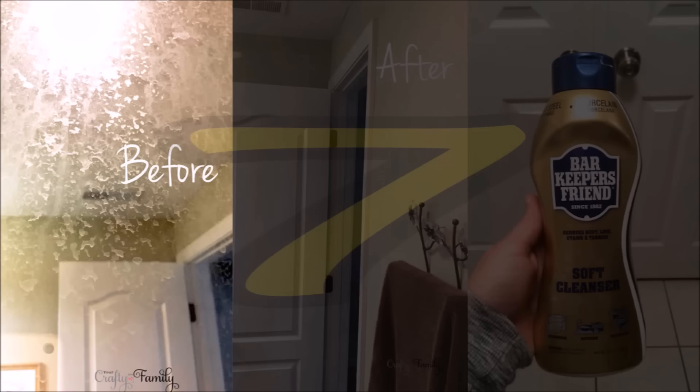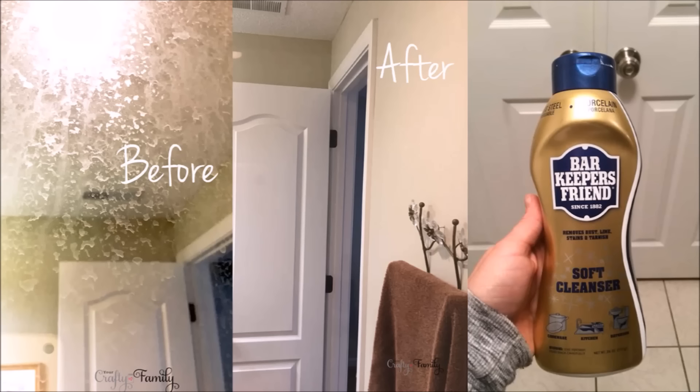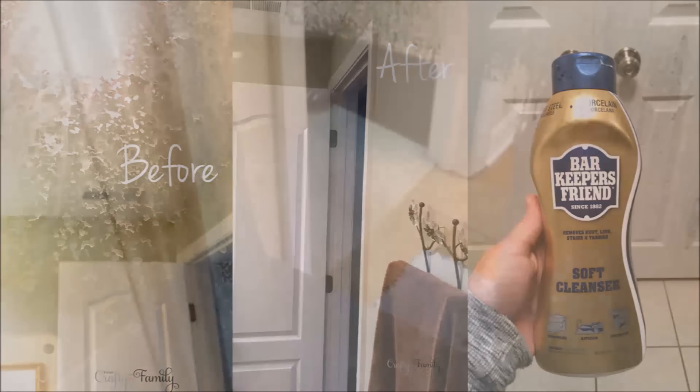Tip 7: Take an acidic cleaner to the water stains on your shower's glass — just wait until all the bleaching is done. You could buy a store-bought cleaner like Bar Keeper's Friend at $6.34. If the hard water stains aren't that bad, feel free to use whatever glass cleaner you keep around.